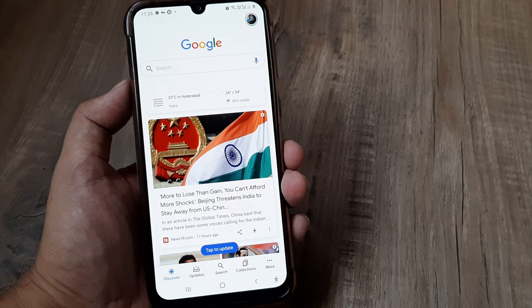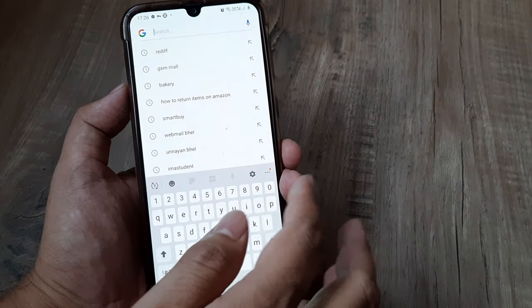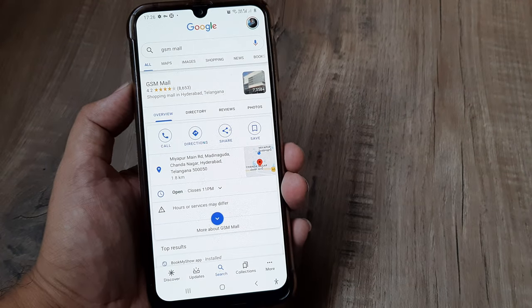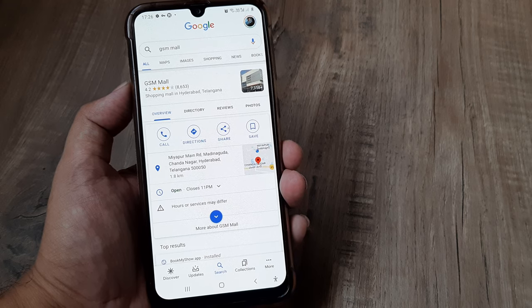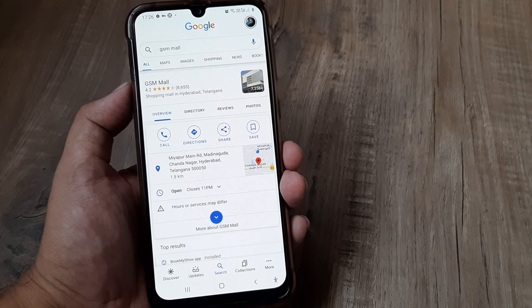My personal recommendation: only review things that you have used or have experienced. But if it's Google, you can do it for absolutely anything. Unlike Android applications, you actually don't need to download or install something. But please be careful enough to write an honest review, because many people come on Google reviews, read reviews, and can make their buying or selling decisions — or maybe visiting decisions — based on what you have written here.